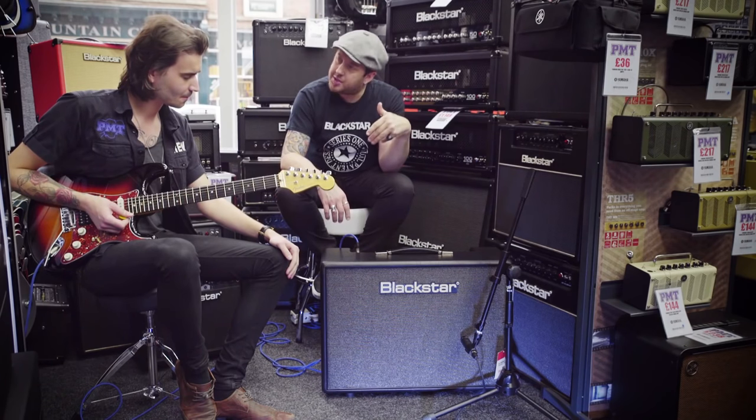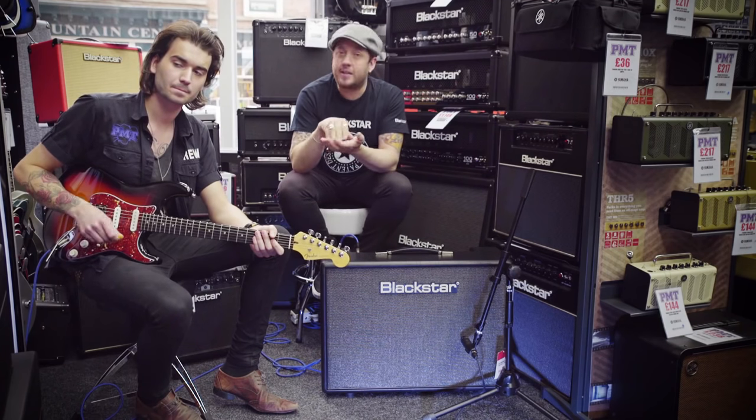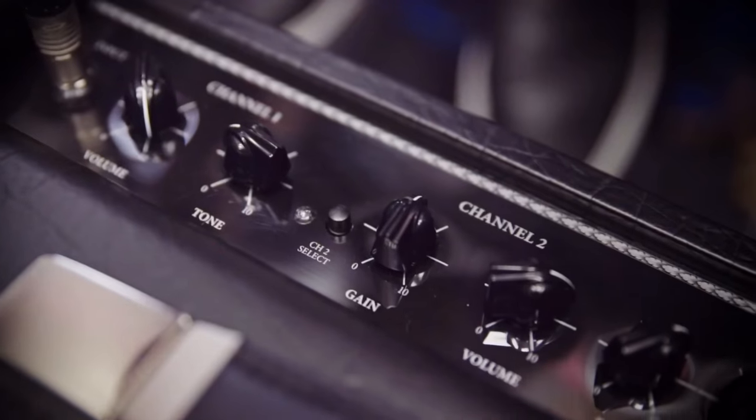So let's try the second channel. Now we have a bit more versatility — EQ, ISF, and gain and volume — so there's a bit more saturation when you push it. We'll start with the gain around about 12 o'clock.